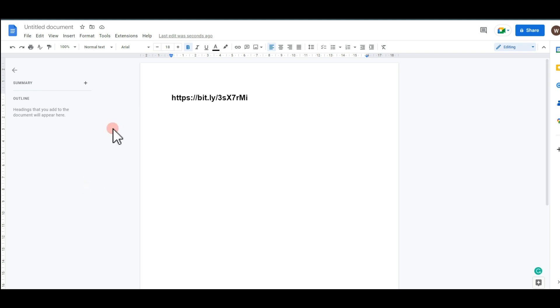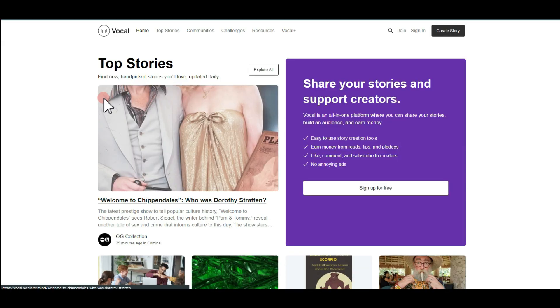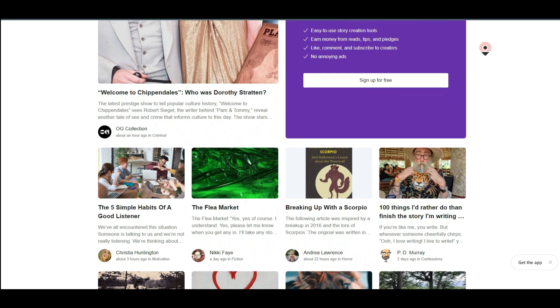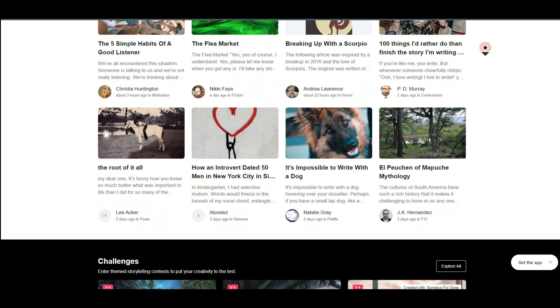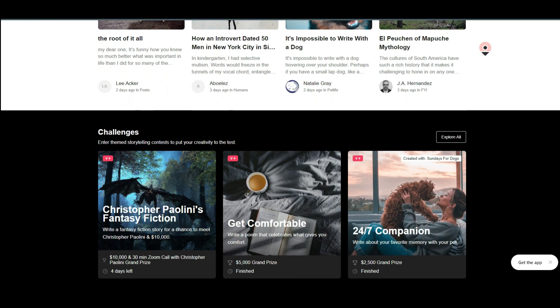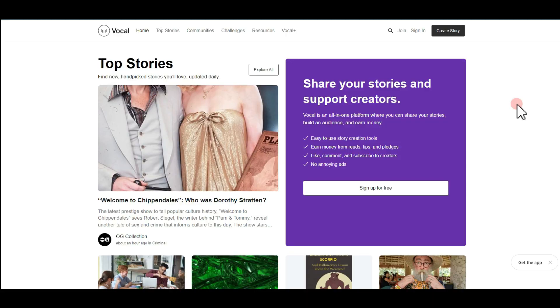Now for the second step: go to Google and type 'VocalMedia.' Hit the button to land on the site. VocalMedia is a publisher website just like Medium — people come here to read news and articles. If they find something interesting on your profile, you're going to make purchases through your link. We're going to use this website to promote our product.